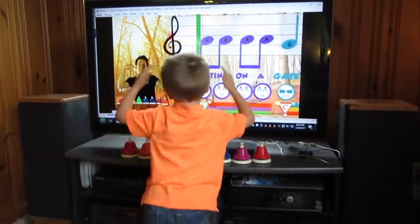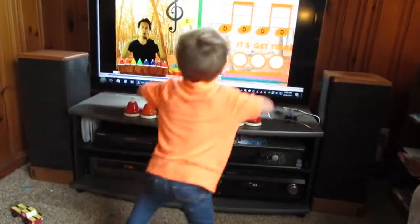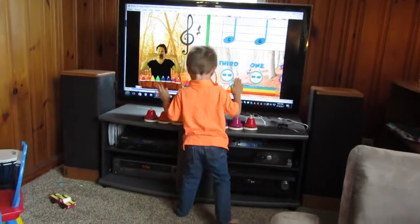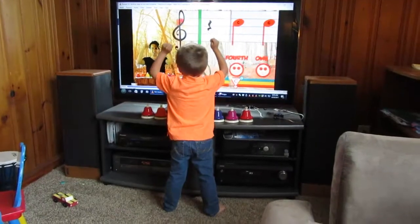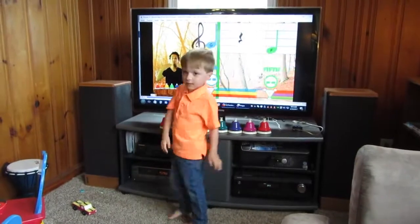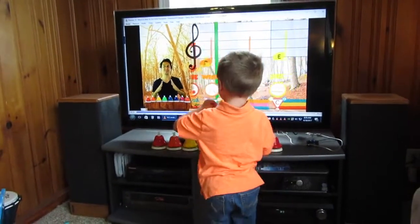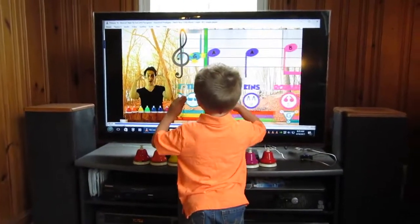One, two, three. Three, two. One, two, very three. Two, three. One, two, three. Three, four, three. One, two, three. Runnin' and runnin' and runnin'. In went the wind and out went the lights and the fly went the fly. Good.